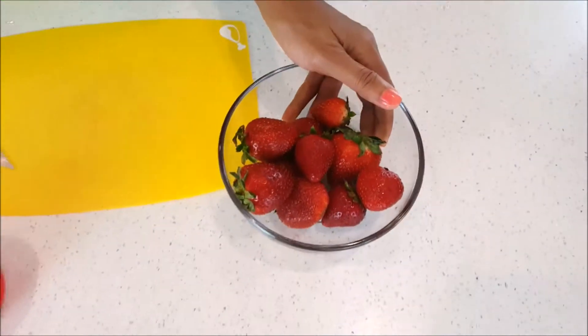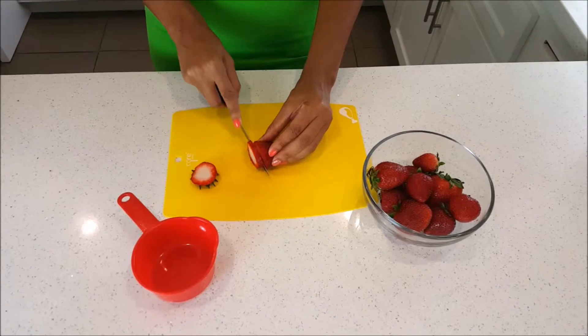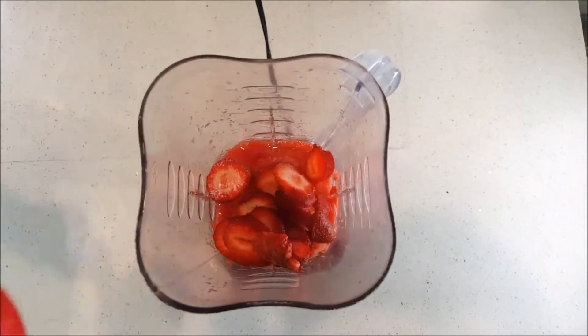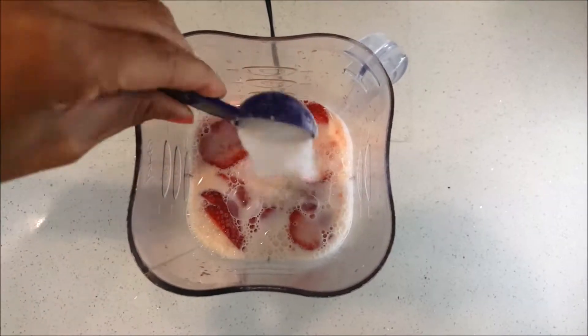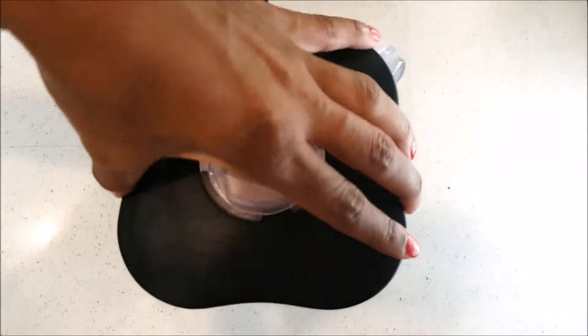Then I took fresh strawberries, cut the tops off, and sliced them down to make one cup of strawberries. I added that to the blender, as well as two cups of milk — I used 2% milk — and two tablespoons of sugar.